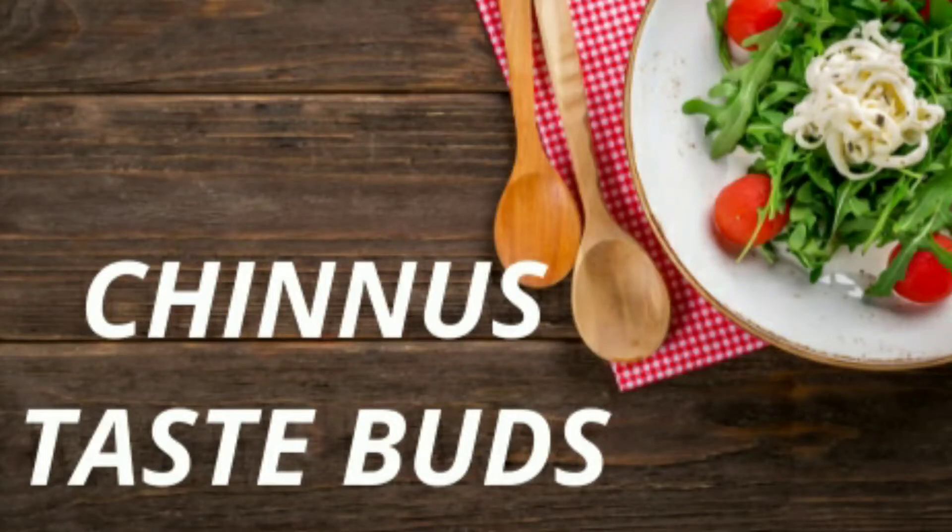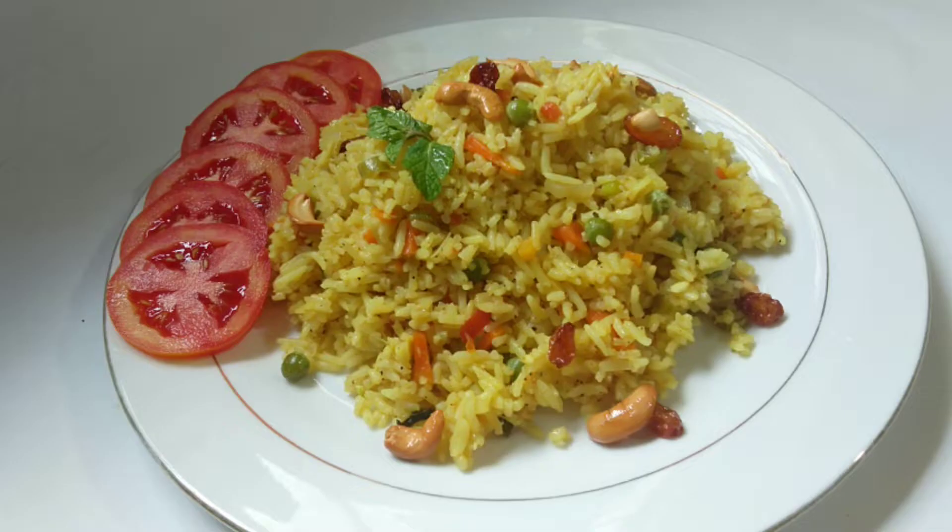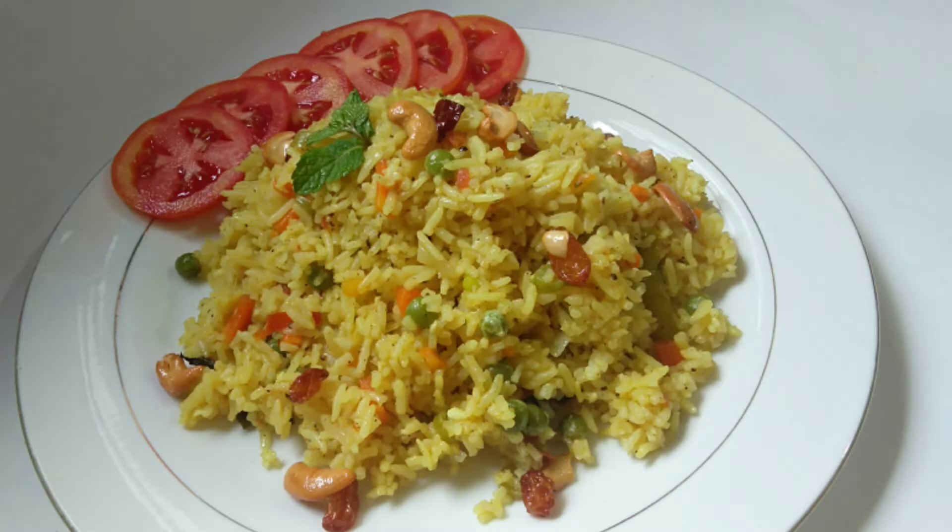Hi everyone, welcome back to NewsTasteBirds. This is a vegetable biryani recipe. It's time to taste the vegetable biryani.